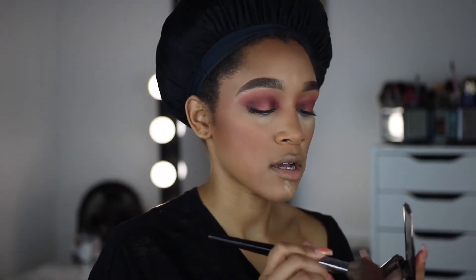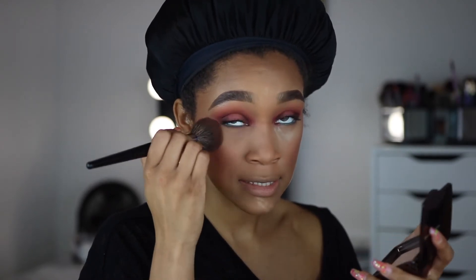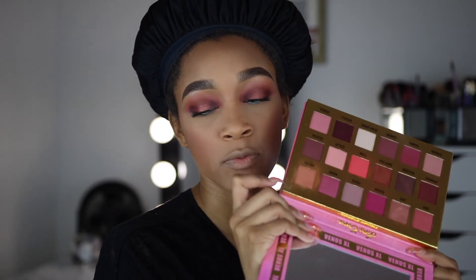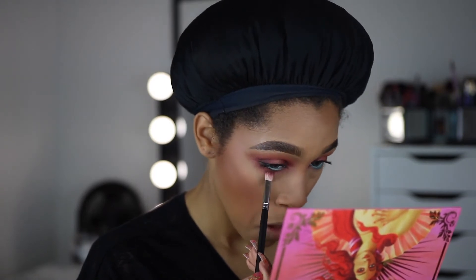To dust away the flour powder I'm going to use the Hourglass Ambient Lighting Powder in Dim Light — I also talked about this in my favorites video, so definitely check that out. I'm going to press that Beauty Bakery powder into my skin, then jump back to the eyes. I'll take Idolized on a brush that already has a little of the dark purple in it, and place that underneath the lash line.